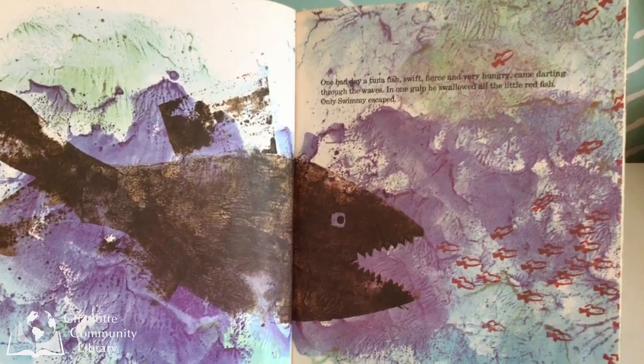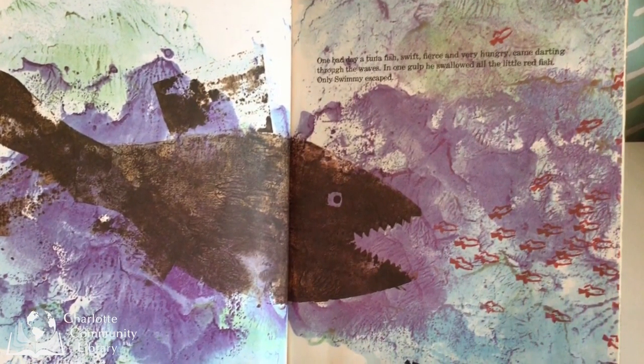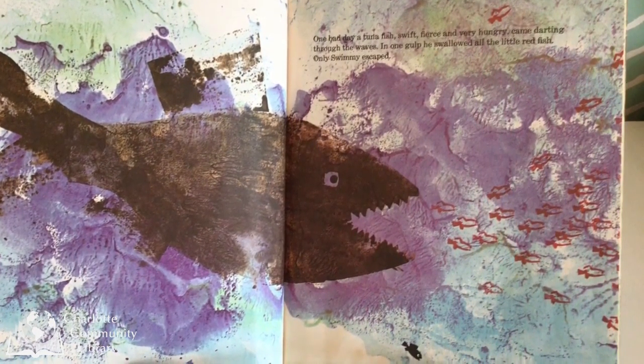One bad day, a tuna fish — swift, fierce, and very hungry — came darting through the waves. In one gulp, he swallowed all the little red fish. Only Swimmy escaped.